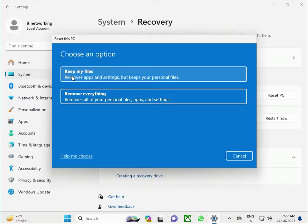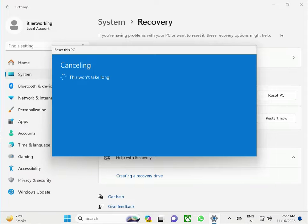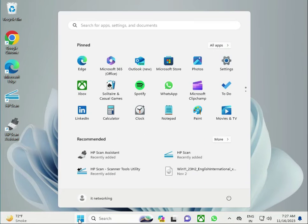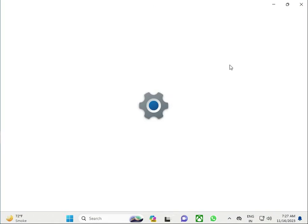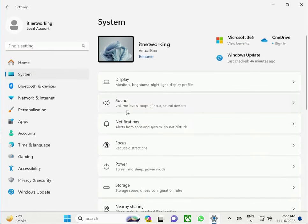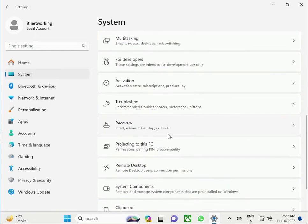There are two options: Keep my files or Remove everything. If you want a fully clean, fully fresh install, click Remove everything. Hi guys, welcome to IT Networking. How to factory reset an HP laptop. First, click the Windows key, then click Settings, then click System, scroll down, click Recovery.